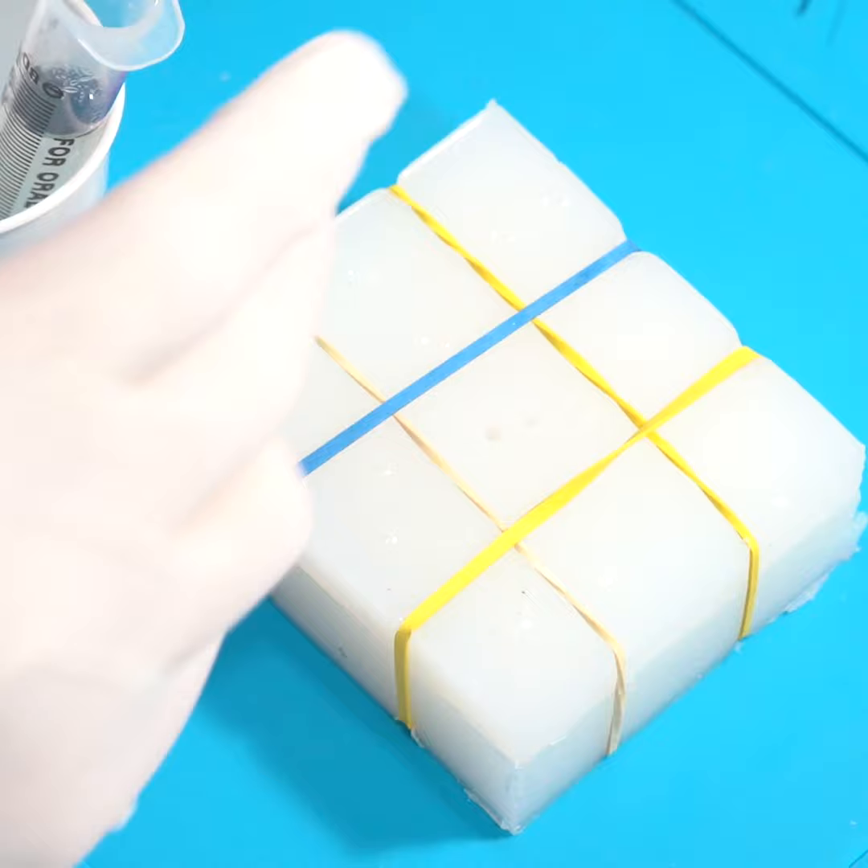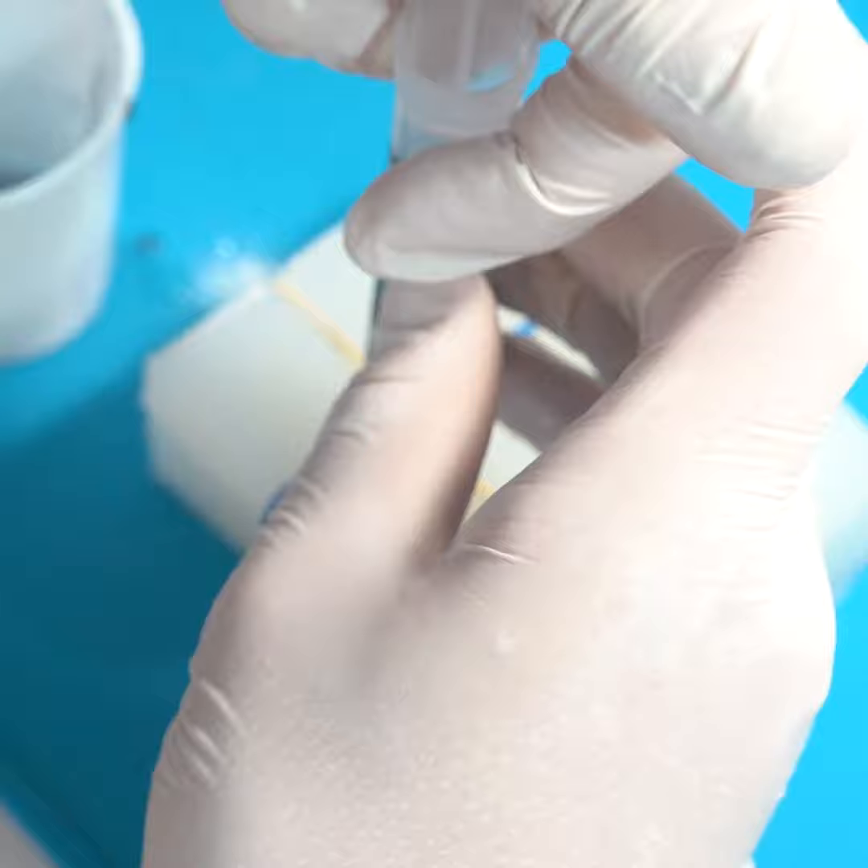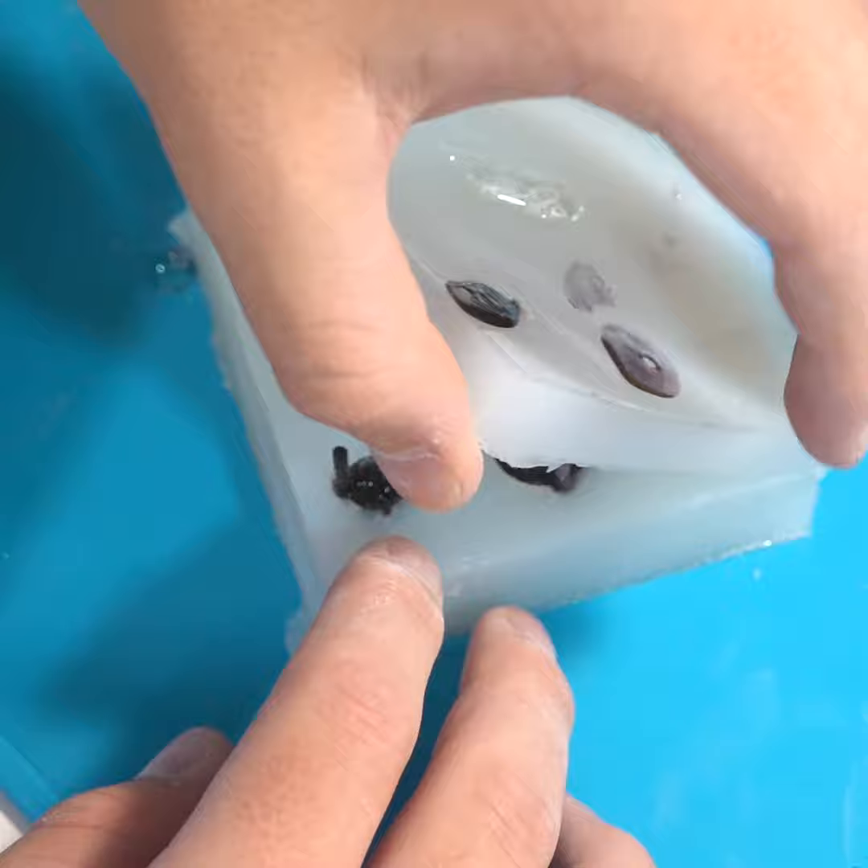Now inject your resin until it overfills a little bit out the opposite hole. Put it under a UV lamp to cure it — this can take a couple minutes. Then cure them outside of the mold and cut off any imperfections with some flush cutters.